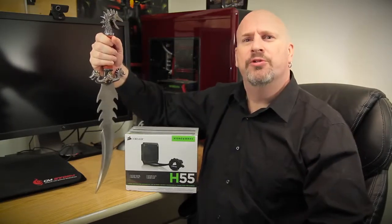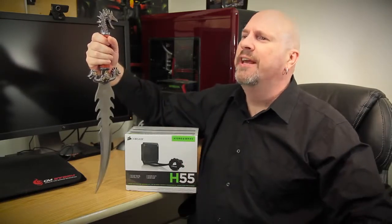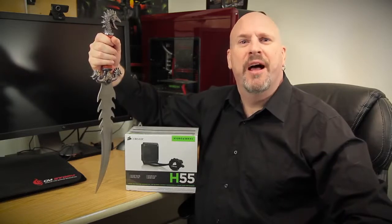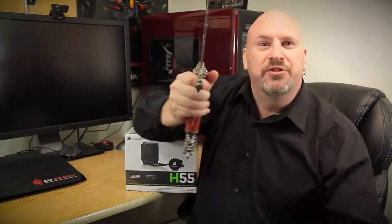Not really geared for the overclocker, but more for the standard person who just wants to install and relax, enjoy the simple life. With that said, let's hop in and do the unboxing with the Here Ye Sword.